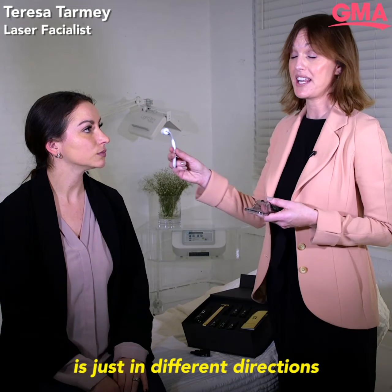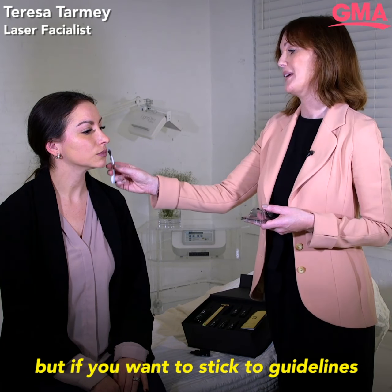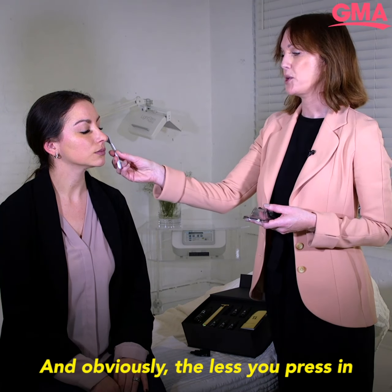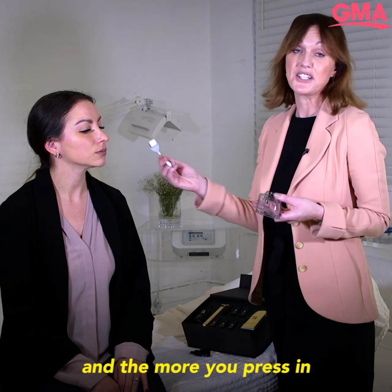The way you would use this is just in different directions — you really can't go wrong. But if you want to stick to guidelines, you would go up and across; you can even go diagonal. The less you press, the less stimulating it's going to be, and the more you press, it's going to hurt a bit more.